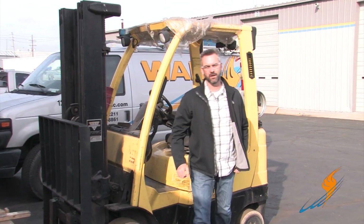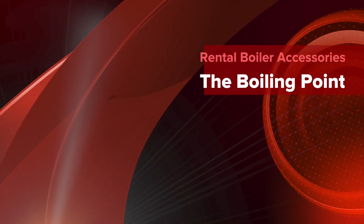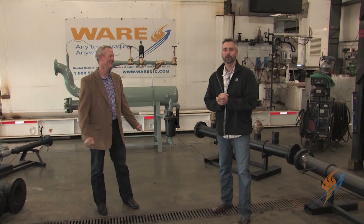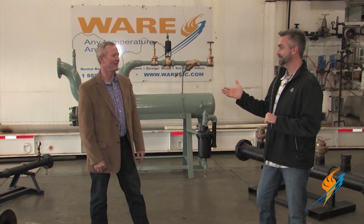Today on The Boiling Point, we're going to be talking about rental boiler installation and how we can make your life a lot easier. We hope you had a Merry Christmas. We're here with Steven Taylor, the director of the rental division — always glad that Steve comes around, especially when you dress up for the part.